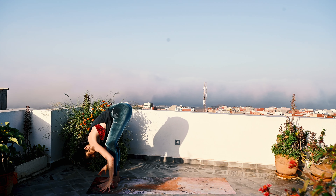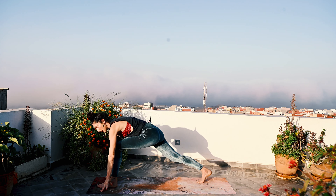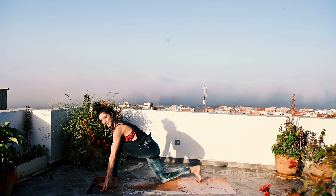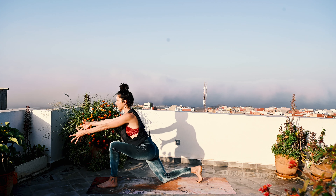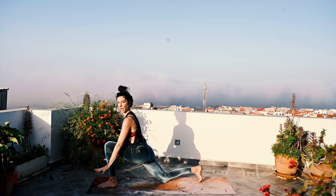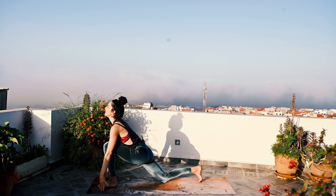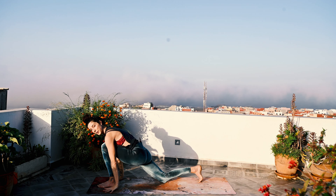Then exhale, slight bend in the knees, fold forward. On the same exhale, step back with the right foot and bring the back knee down. Square the hips, pull back on the left hip crease, press down through the left foot as we lift the arms up. You can lift the arms up or leave the hands down and just open the heart — hands under blocks can be really good as well. Inhale, open the heart; option to lift the arms.